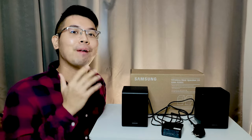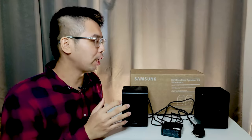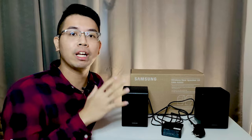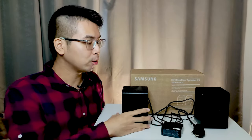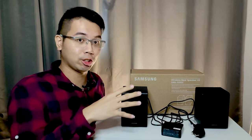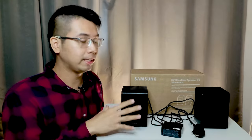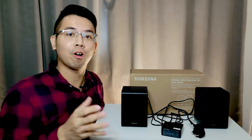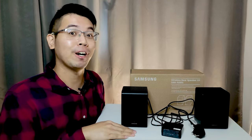Hello everyone, my name is Ephraim and welcome back to my YouTube channel. In this video, I want to share with you regarding this Samsung wireless rear speaker kit, the SWA-9200S. I'll cover the introduction, availability, compatibility, how to set up the speaker, and give you a conclusion on whether you should get it.